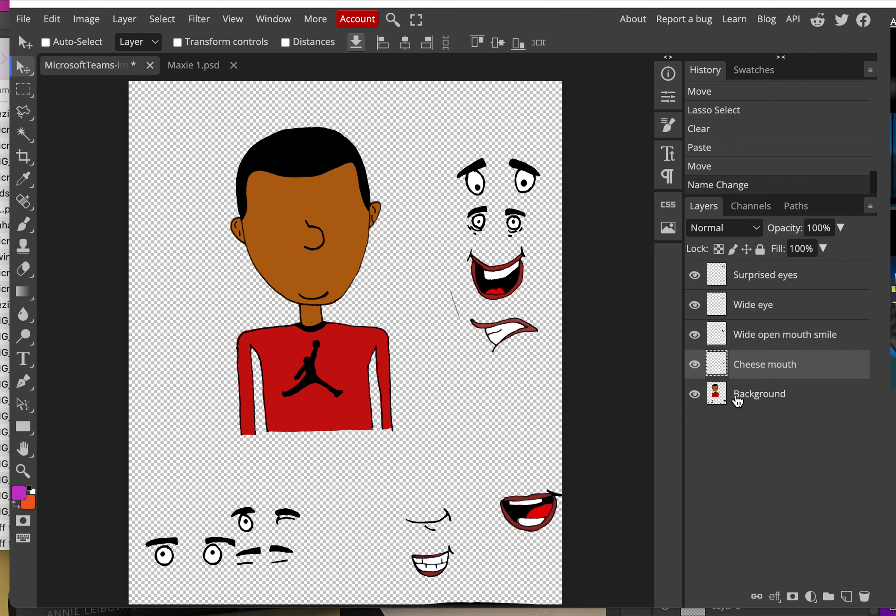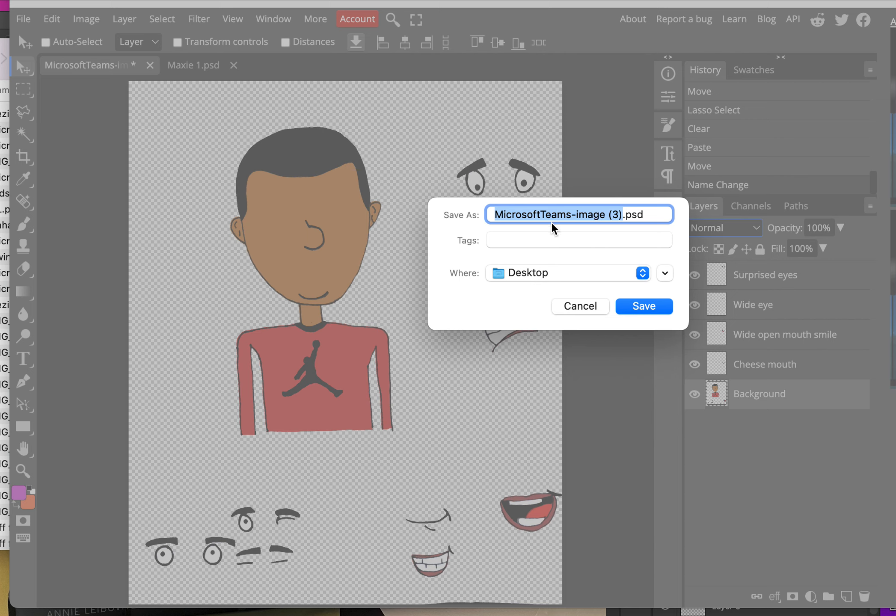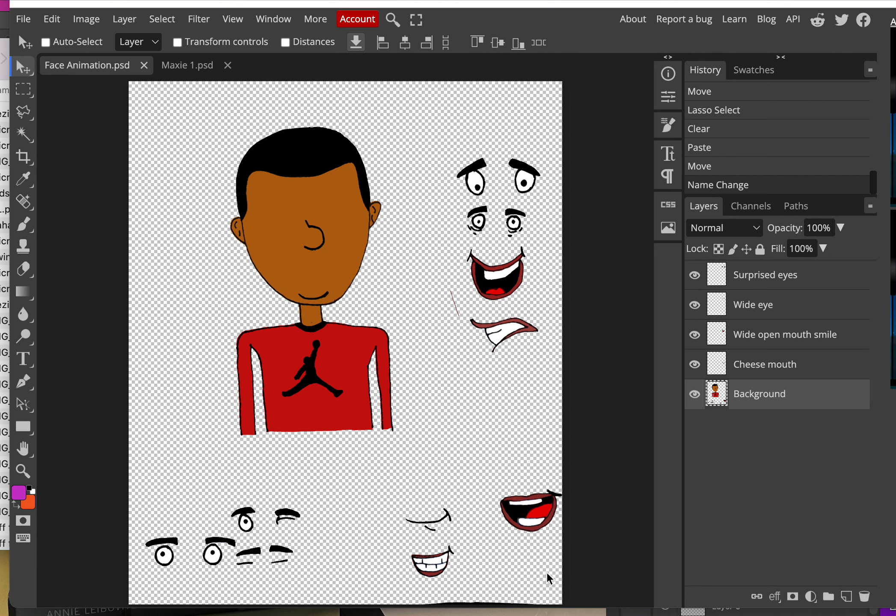Go to File > Save As and save it as a PSD. I'm going to rename mine 'face animation.' Every single piece on the face — the sets of eyes and the mouths — should all be on their own layer. The last background layer is just going to be your person's blank face, and you can rename that one 'face.' That's what we need to do to get set up for the next part.